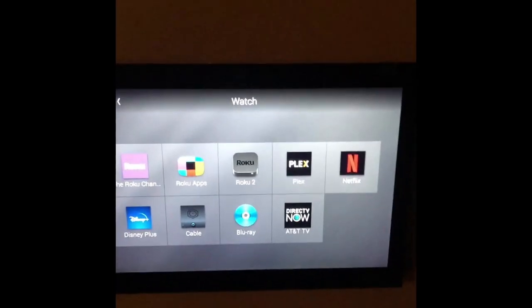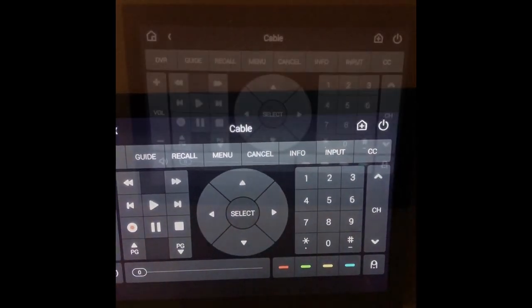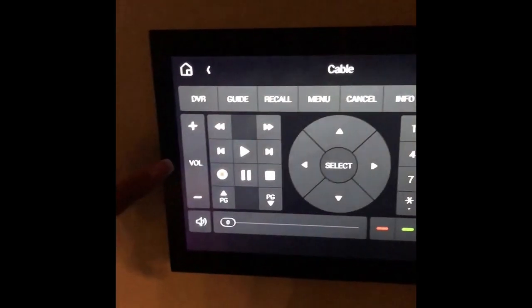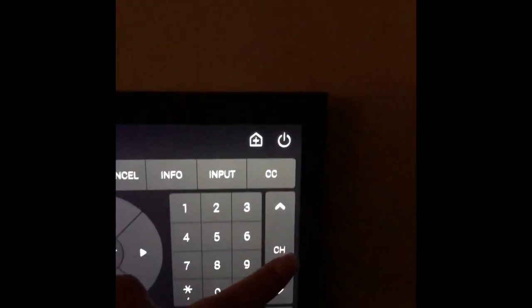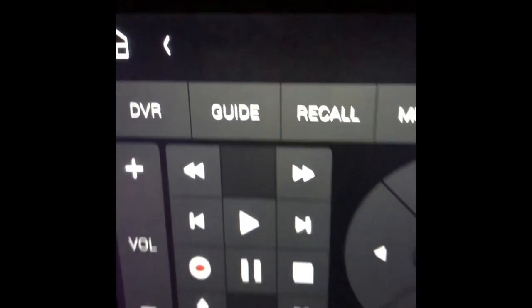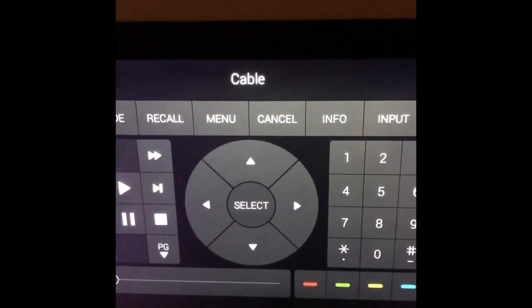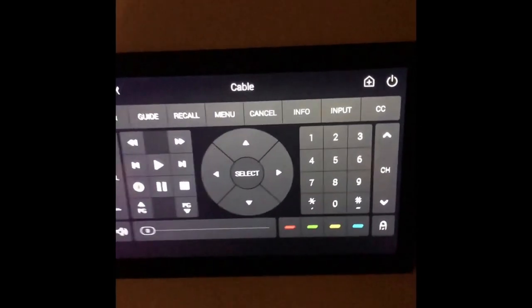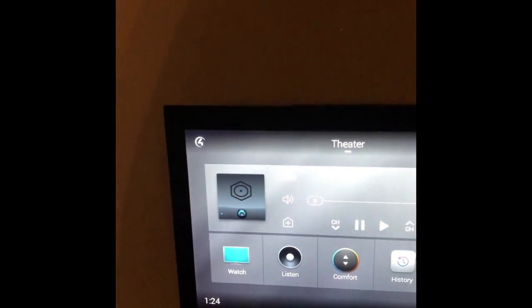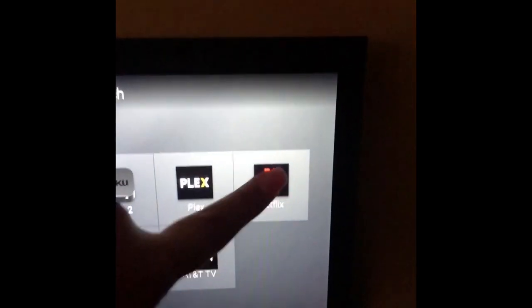I'm going to pretend I want to watch some cable TV, so I'll click that and it'll turn into a remote. From here you'll use it like a regular remote control — we've got our volume button, channel button, menu guide, all that good stuff. You scroll up and down and use the select button to choose what you want, just like a remote at home. But if you decide you want Netflix instead, hit the home button, then hit Watch, select Netflix, and that same remote will pop up.